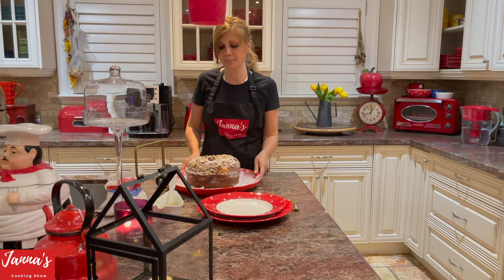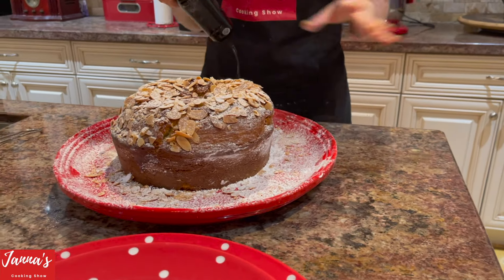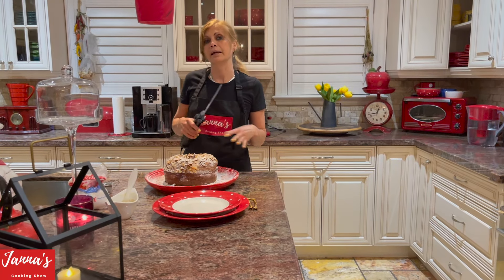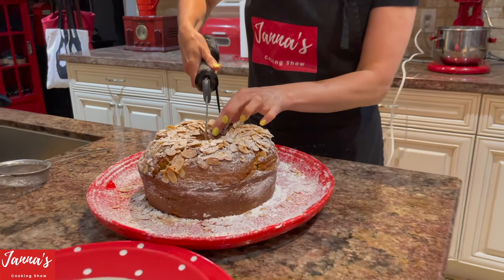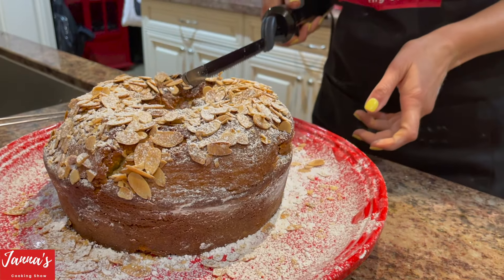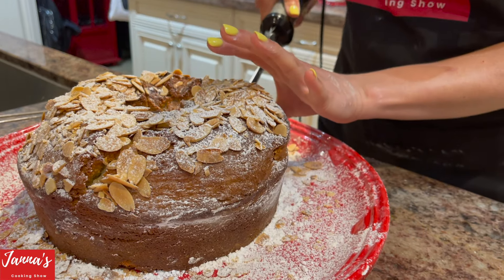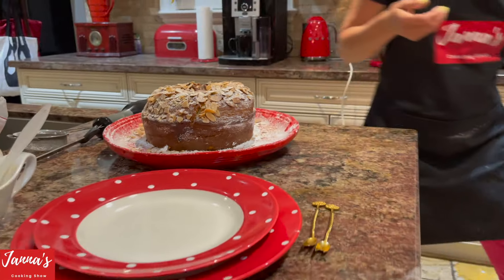Our cake is ready — look how beautiful! Now it's time to cut. I have an electric knife — it's amazing. If you don't have one, please buy it. It's the best thing — you can cut anything with it and get a perfect cut. I'm doing a perfect cut because I need beautiful pictures to show you the inside.